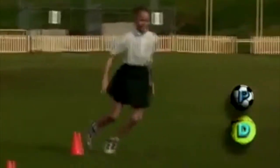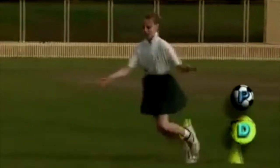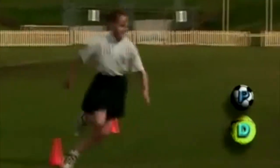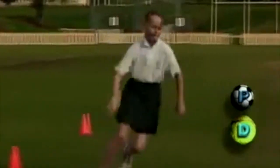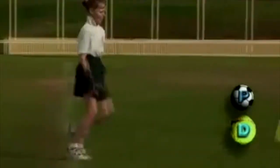Kristal also needs to bend her knees when she's preparing to change direction and to push off her outside foot more forcefully. She needs to lower her body when changing direction and to focus ahead rather than looking down.